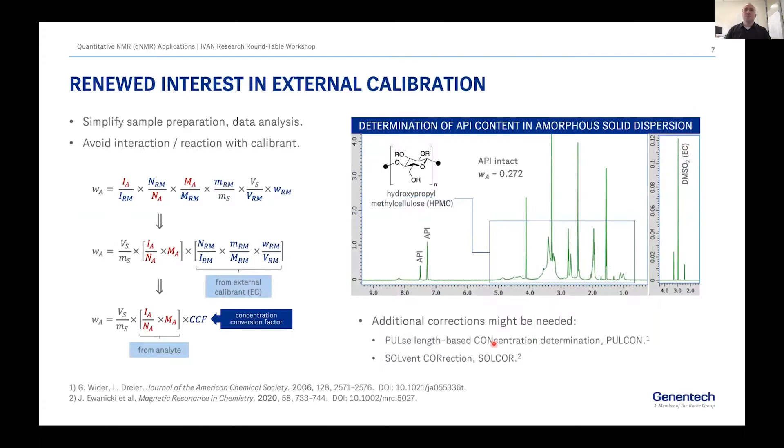Lately we have been pushing more and more to do external calibration. We want to simplify sample prep, avoid interaction, and sometimes we don't know exactly what's in the sample. We calculate a concentration conversion factor. One application shown on the right is the determination of an API content in an amorphous solid dispersion using DMSO2 as an external calibrant.